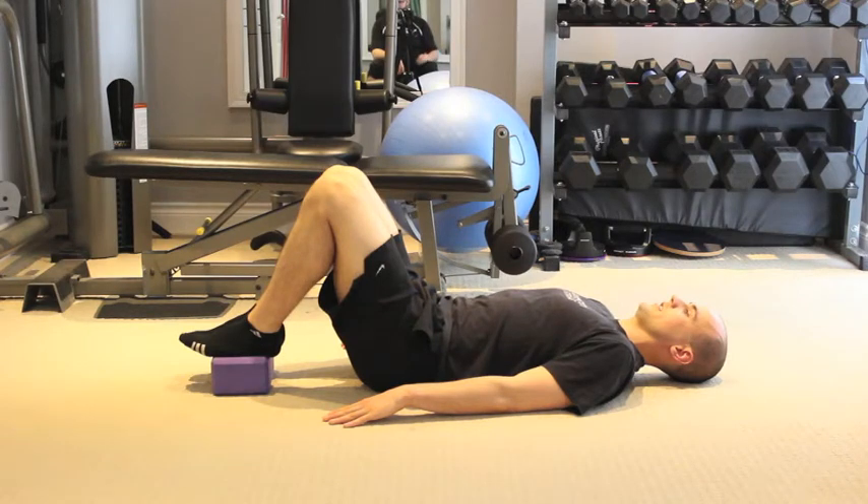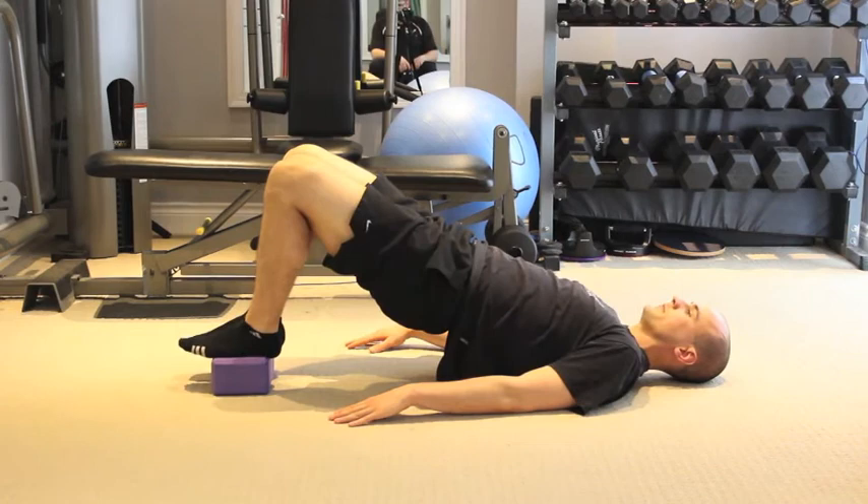Step 2: place your hands down on the floor beside your hips, palms turned up. Step 3: lift your hips up as high as possible and pause for 5 seconds. Lower back down and repeat.